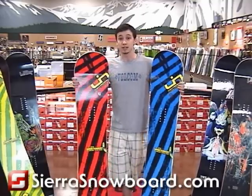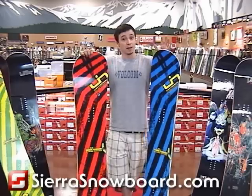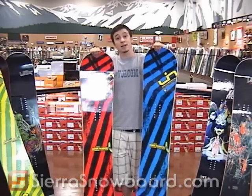If you're looking for a snowboard that's going to shred everywhere on the mountain — soft snow, hard snow, park, chutes, anywhere you want to take it — the Skate Banana is a great choice.